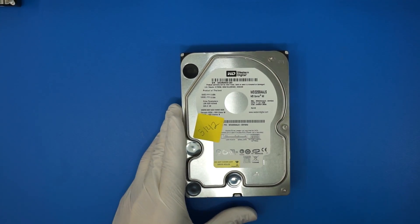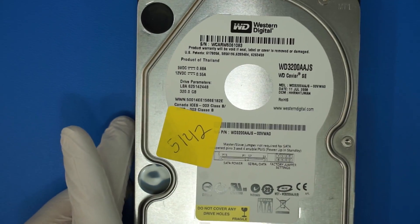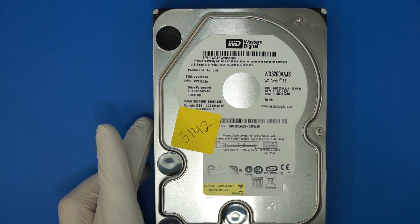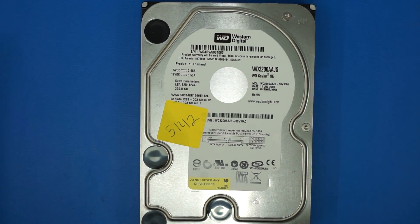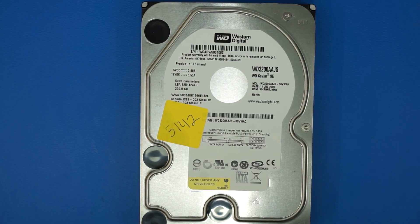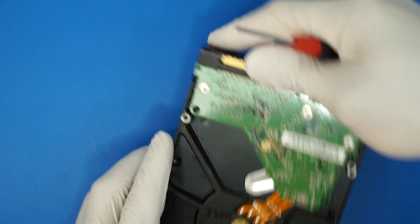So this is the hard drive. Customer sent it in — no power. Let's see what's going on with it. The first thing you're going to do is remove the PCB.